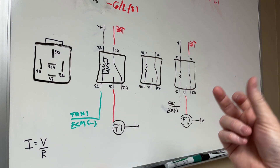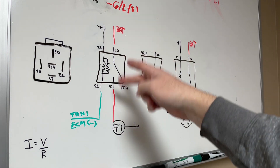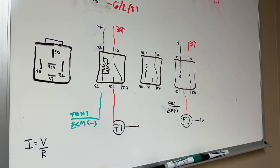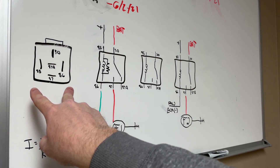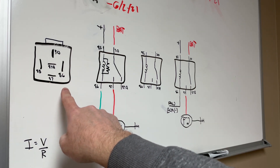Directly below that is 87a. My relays are 40 amp slash 20 amp — 40 amp being what you can run through it when triggered, or 20 amps through the 87a terminal. I don't exactly know why that is, and maybe somebody in the comments can explain it. Moving on: 85 and 86 are your coil terminals, 85 typically being positive and 86 being negative.